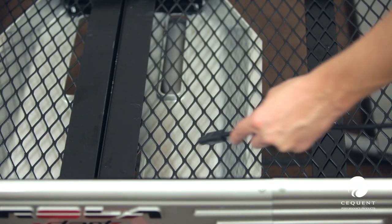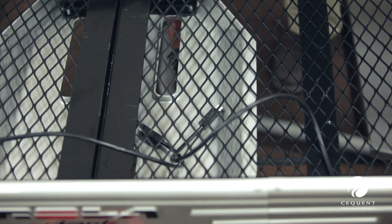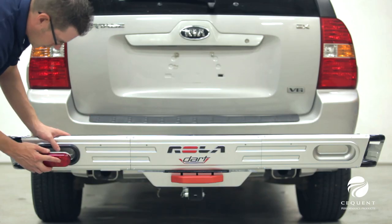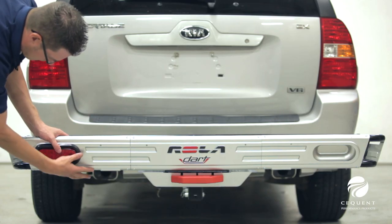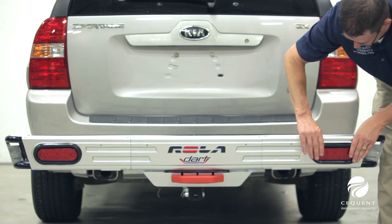Also available are fully functioning six inch oval LED or incandescent rear tail light kits that include four flat wiring. The Rolodart cargo carrier rail features built-in cutouts which allow for easy installation of the light kits.